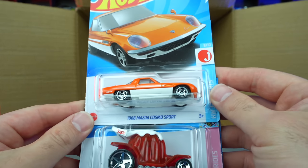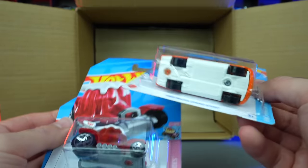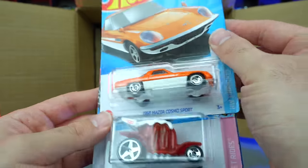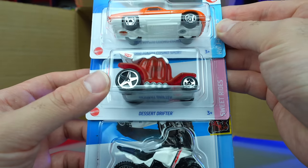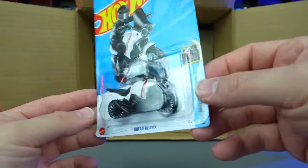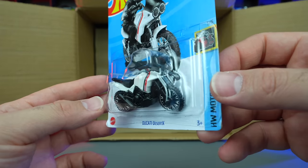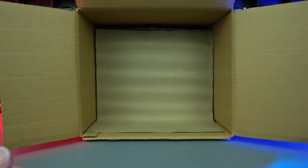Our last three of the first half — we've got the 1968 Mazda Cosmo Sport, this is the mainline. There is a Super Treasure Hunt for it which would have been in the previous case. The Super Treasure Hunt and the mainline are very similar. Dessert Drifter, and the Ducati Desert X — is this a new casting? I can't remember exactly, but it is really cool. I like the lights on the front too. Super nice to have that one.